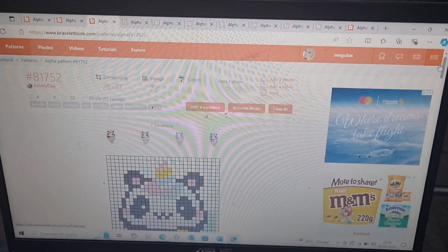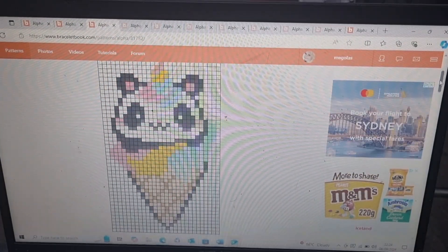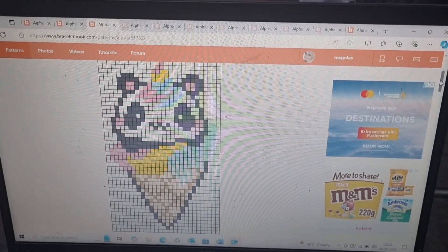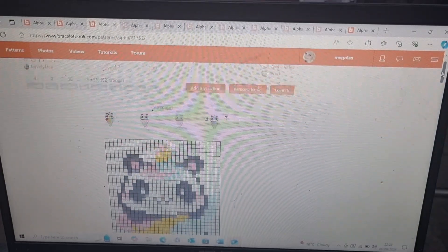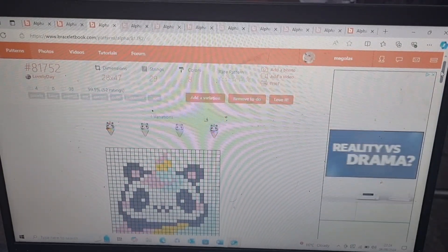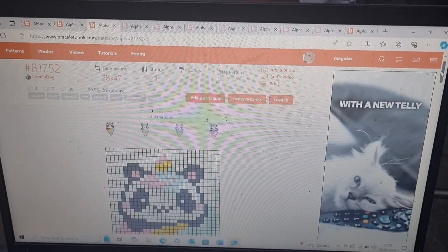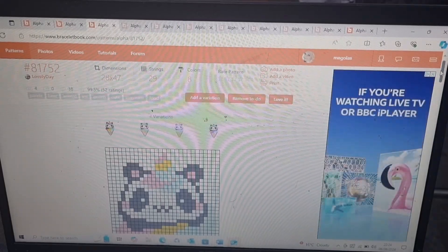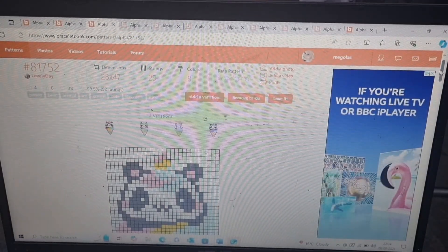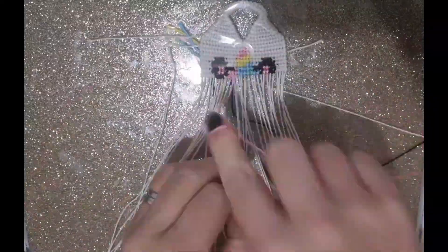I didn't actually realise how big this one was when McKenna chose it - it's a lot bigger than I expected. I'm just going to try and keep the colours as close as possible. I think it looks really cute. I am going to make it into a key ring, but it's going to be rather a large key ring - probably something to hang on your bag rather than on your keys.